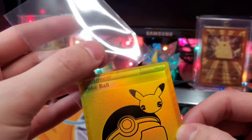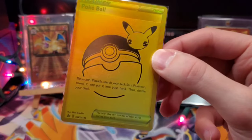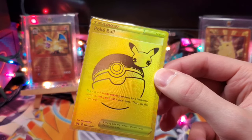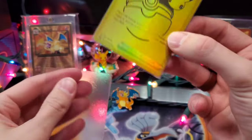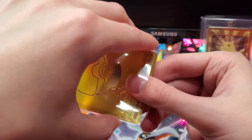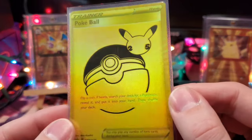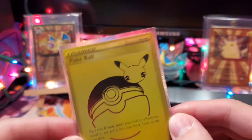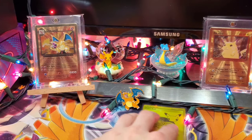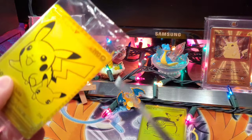I've got my Perfect Fit sleeves, and sometimes I like to get the Perfect Fit on there and then double sleeve my cards, which these ones definitely deserve a double sleeve treatment. We're going to get it in the Dragon Shield matte. So we've got the gold Pokeball, and next we have the Pikachu V.